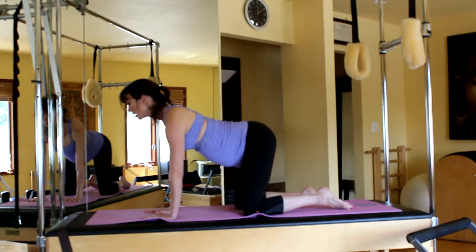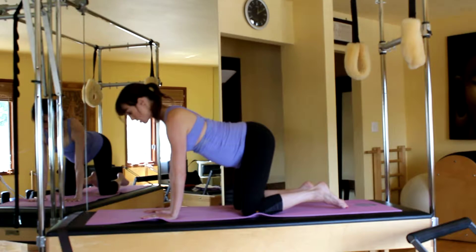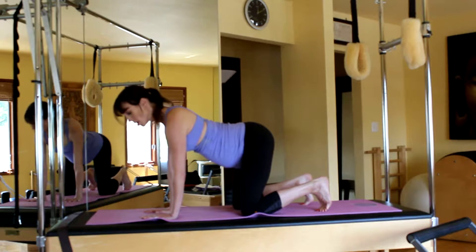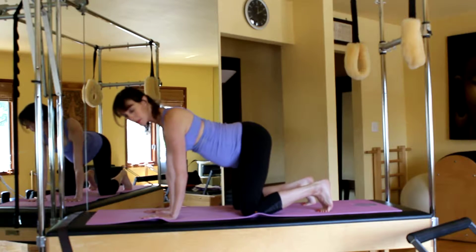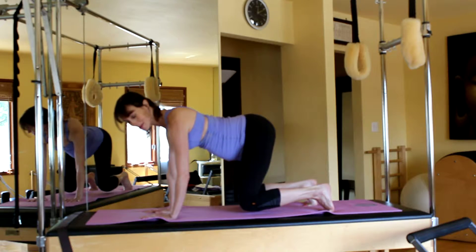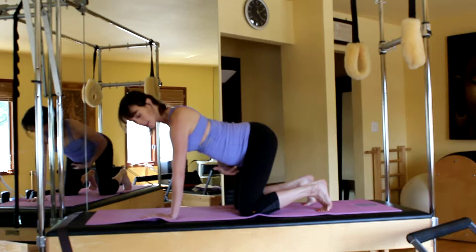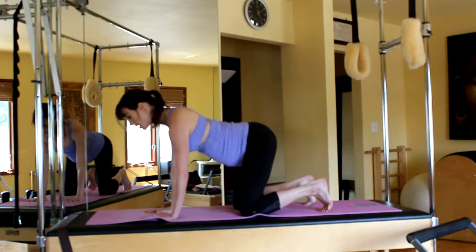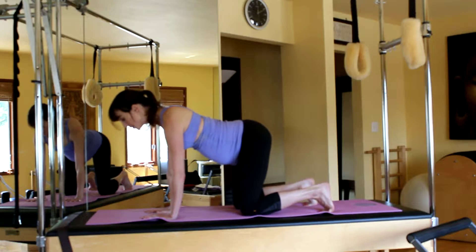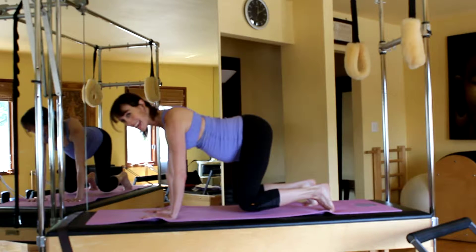Going on to what's called the floating cat. Squeeze your shoulders back, pull the belly in, curl the toes under — one, two, three — you're going to float the knees up. Hold: five, four, three, two, one. Feel the shoulder strength as well, but I want you to feel that low band of belly muscles working.